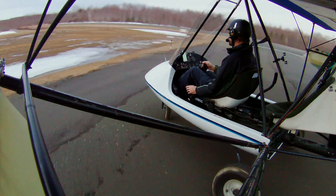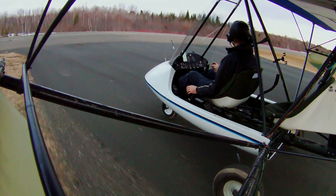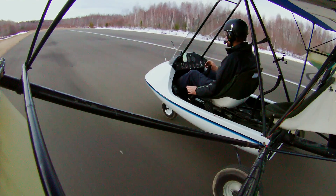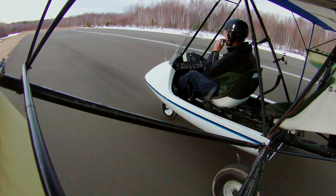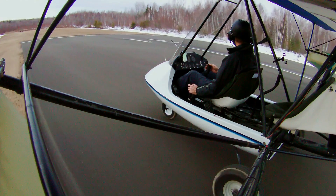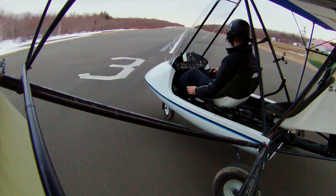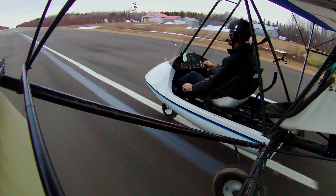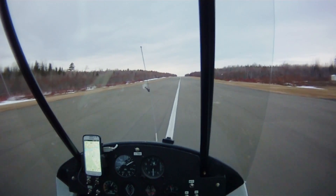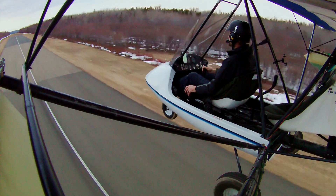I'm only getting 5,000 RPM at full throttle with this, which is concerning. I'm going to do that again just to double-check. I'm also going to fly a little further down the runway to examine the vibration characteristics while I have the prop on, even if it is pitch strong. Why would I only be getting 5,000 RPM? We've got the same engine — am I putting out that much less horsepower? Unless this is one of those rare 55-horsepower 582s. Let's try again. Yeah, 4,800. It is much smoother, though.